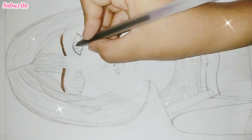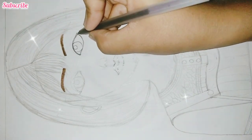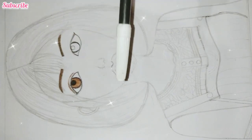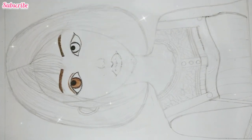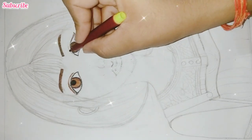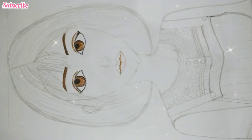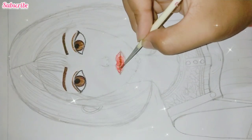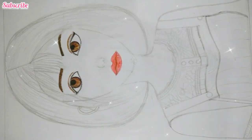First we will fill the brown skin with the eyes, and then we will fill the black skin with the eyes. Beautiful eyes. Now we will use the orange color for the lips, after the skin color.